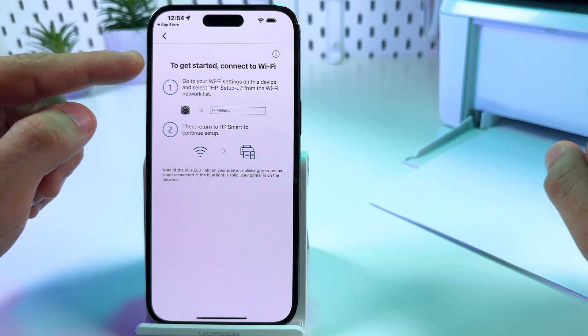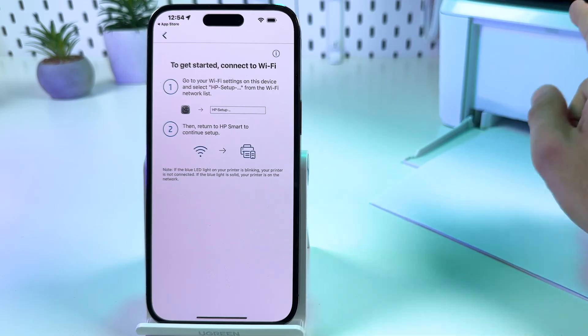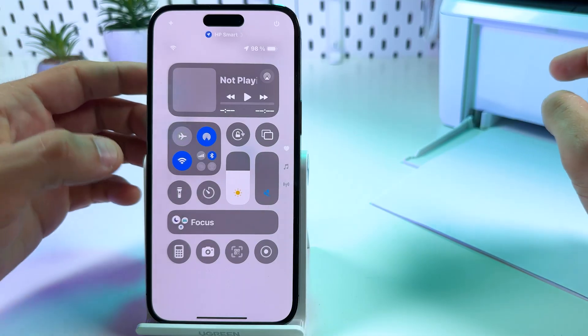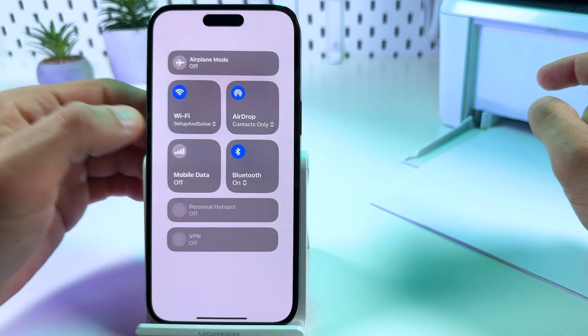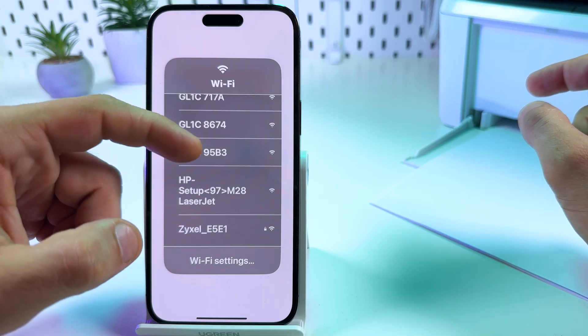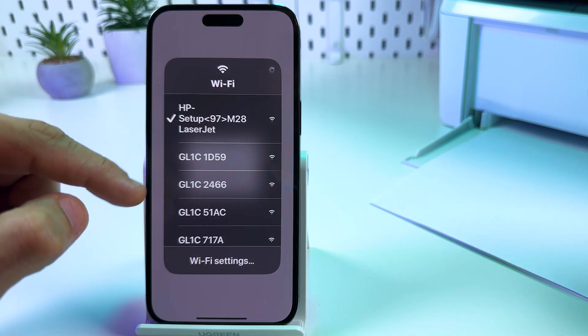To get started, we need to connect to the printer's Wi-Fi network first. Tap 'Connect manually' and open the control center — swipe down from the top right on iPhone. Tap and hold on Wi-Fi, then tap and hold again. Now find the HP network — it will be labeled 'HP setup' — and connect to that network.